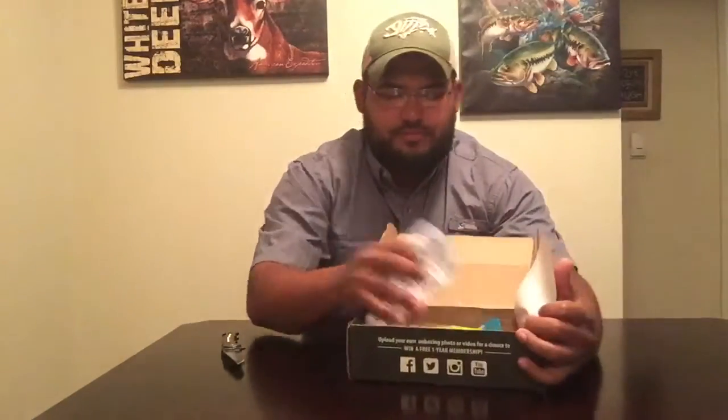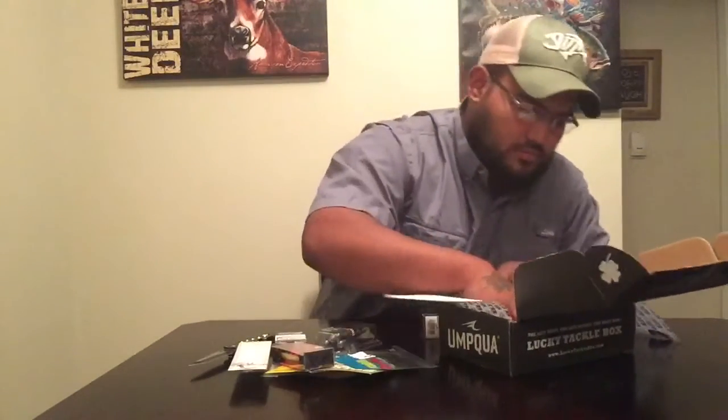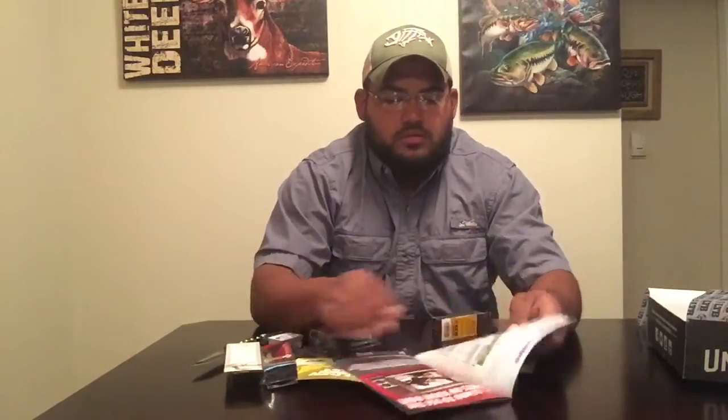Nicely wrapped, and as you can see, a bunch of cool stuff. Alright, first things first — the Fish Hound magazine just gives you a few tips, a few sales, and also shows you what's inside each box for this month. We're going to go ahead and go to the Bass XL Box.